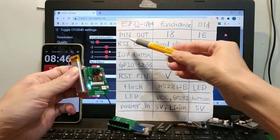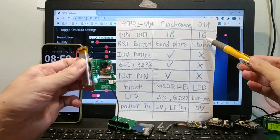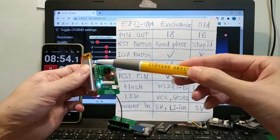First, pin out. The old version has only 16 pins. The enhanced version has 18 pins.